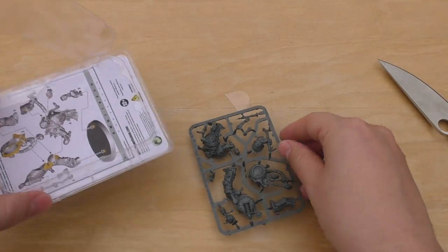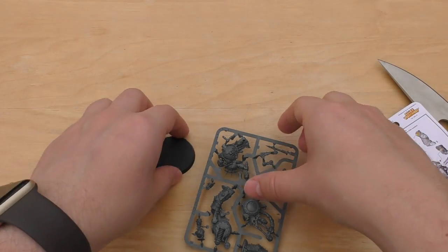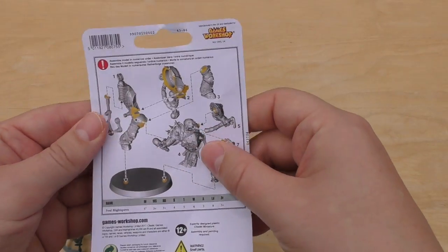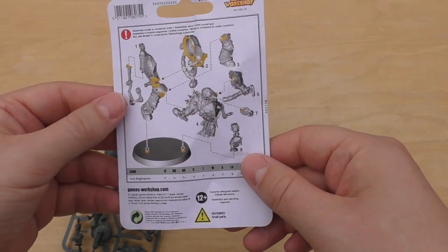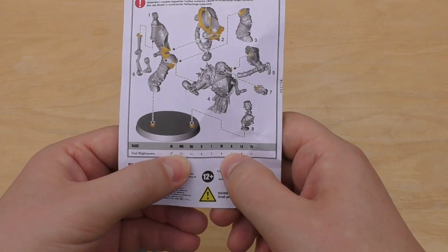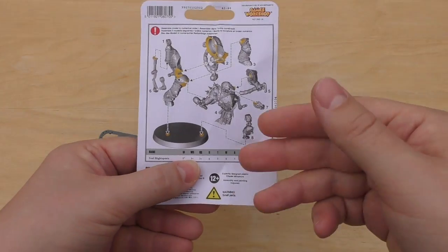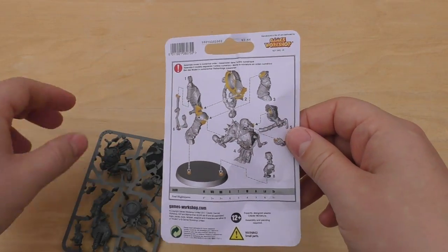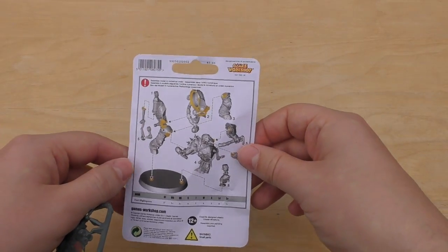So you get one sprue and one base — I think that's a 40mm base. This model will stand out in your collection compared to your 32mm sort of Plague Marines. You also get this little sheet of paper. It doesn't have the rules, it just has the stat line. It doesn't have all the detailed rules in the codex, but fear not — in my review, which will be a separate video, I'll go through all the rules, wargear and things. It gives you a rough outline of how to put them together. It only consists of eight parts, nine with the base.